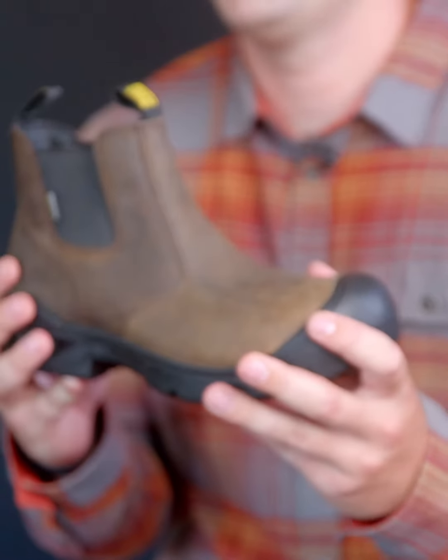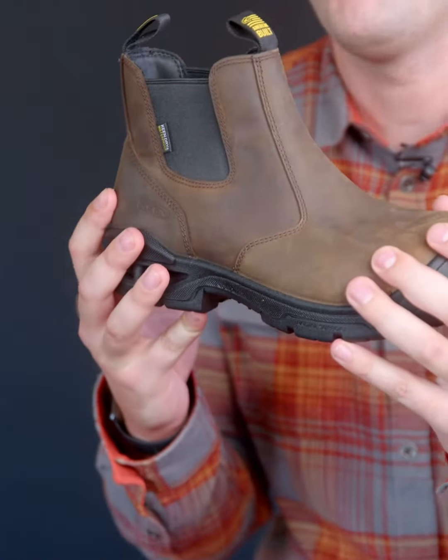This is the Juno soft toe. It has the same features and benefits as the Juno safety toe, but just with a soft toe construction and in a brown color.